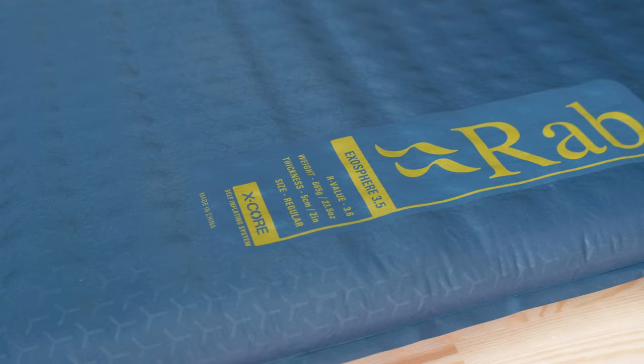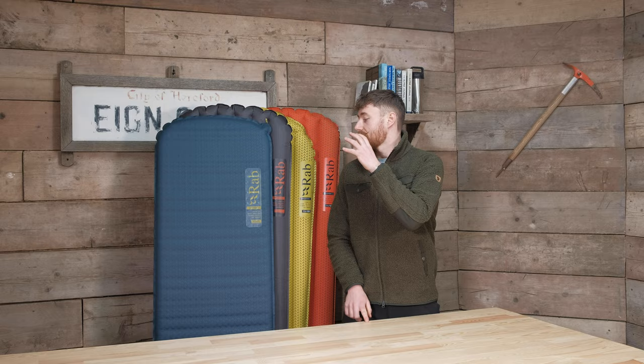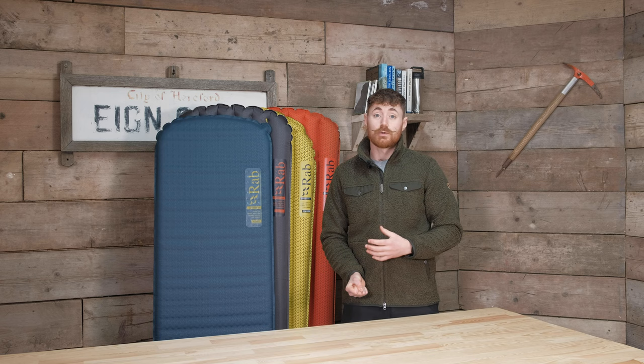Starting with the Exosphere, this is a self-inflating mat, so it has the advantage of being able to open the valve, leave it to inflate most of the way, and then just needs a little bit of topping up with air to get to your desired level of comfort. It's Rab's entry point into the mat range, but it's also potentially a little bit more reliable — because it has foam inside, that foam will still work even if you get a puncture, so you'll still have some level of comfort and insulation.